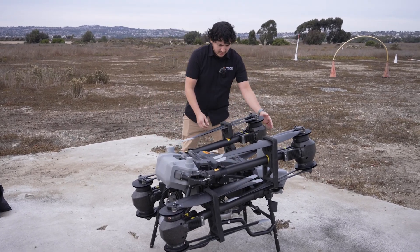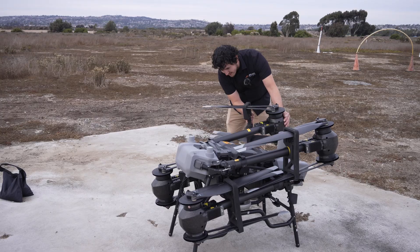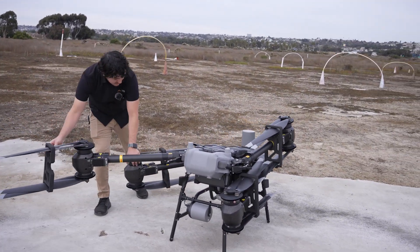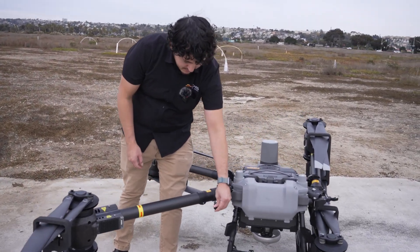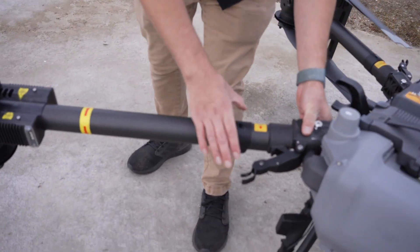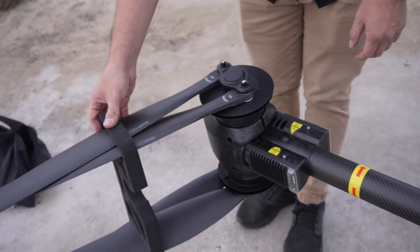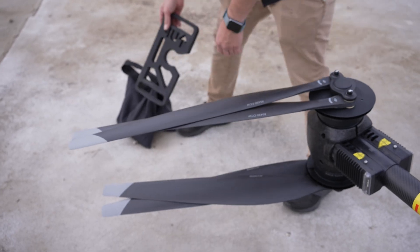Now we're going to open the propellers and the arms. I'll show you how to lock up the arms — once the arms are completely extended you just want to snap them in. We also have these propeller holders right here; we're going to take those off.